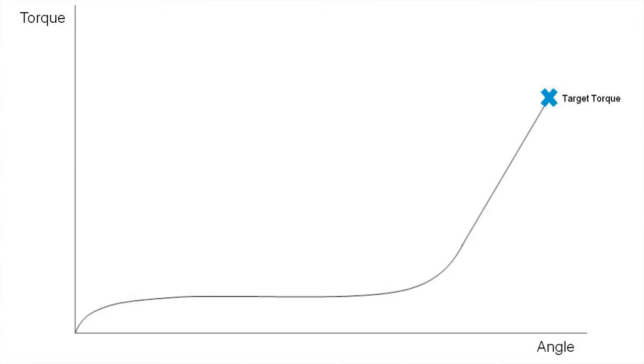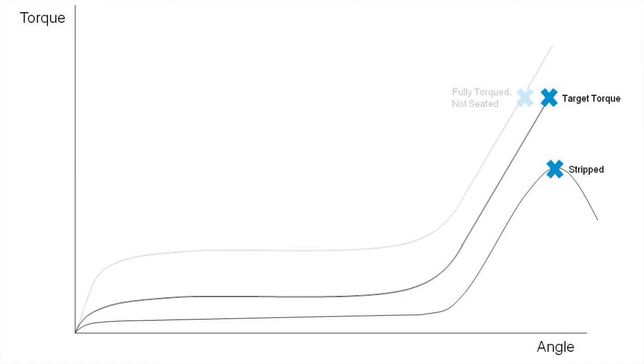Looking at an example torque curve, when driving to a target torque, if the size of the hole is slightly larger than the design spec, attempting to reach target torque will often result in a stripped hole. Similarly, if the size of the hole is slightly smaller than the design spec, torque will be reached before clamp load is achieved in the joint.